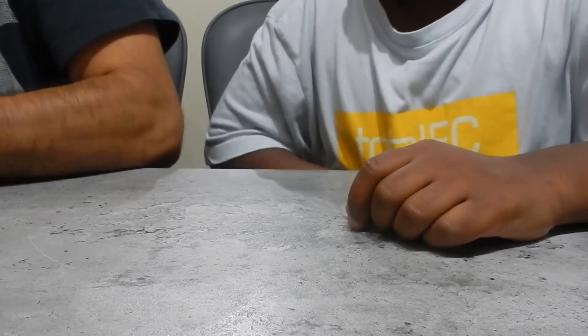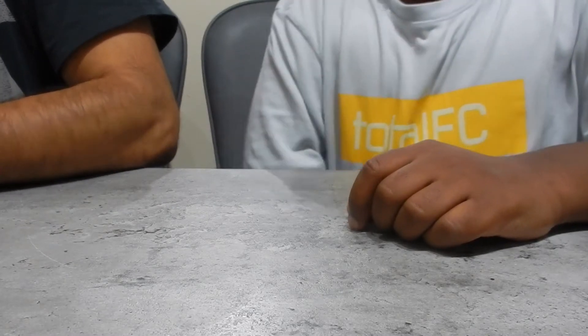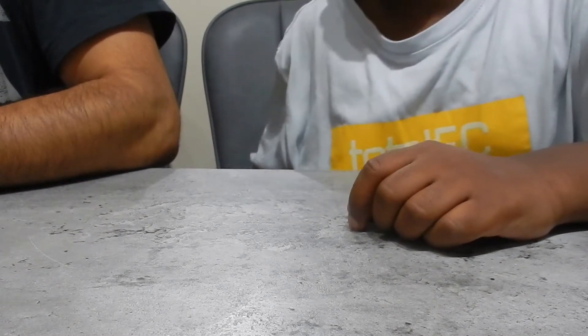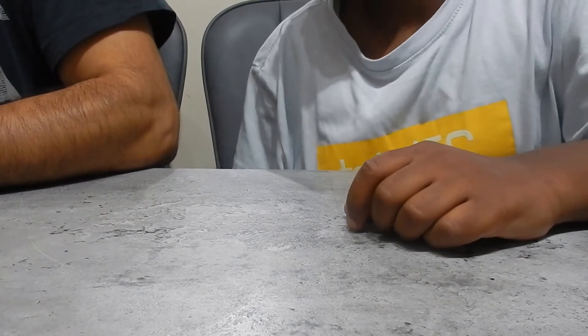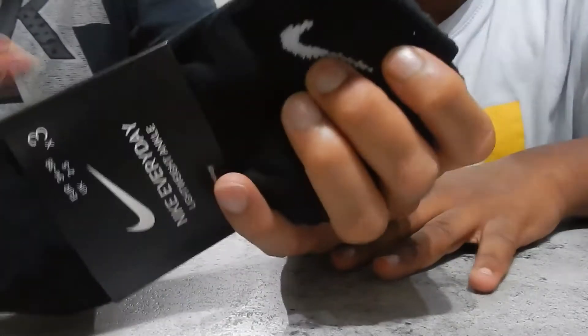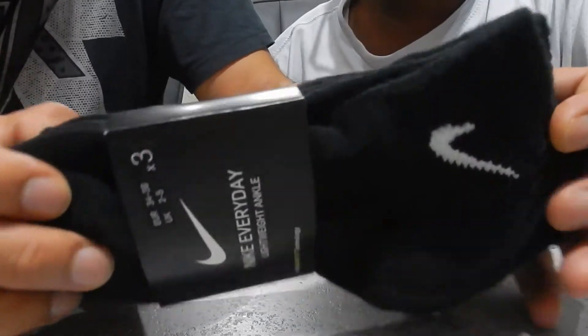So, starting school soon. And for school, you said winter, you need black socks. We don't want to get our socks muddy. So we got these black socks from the Nike store.